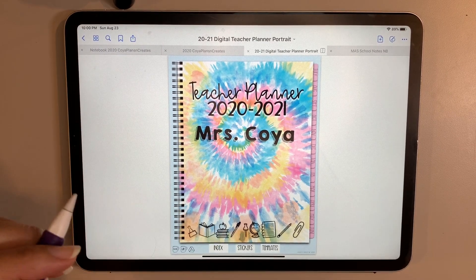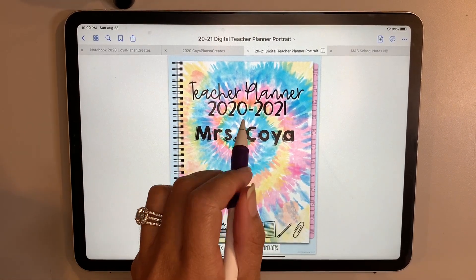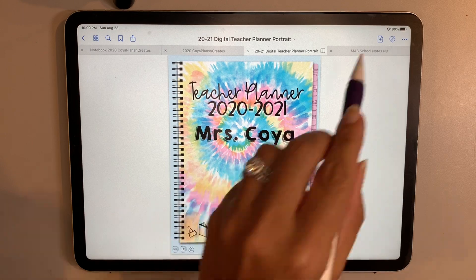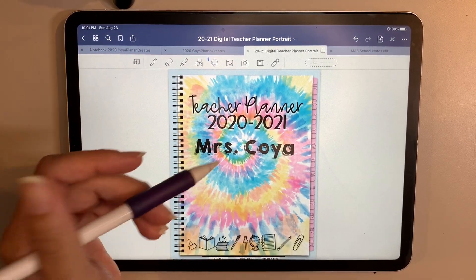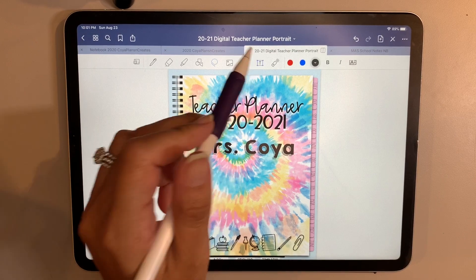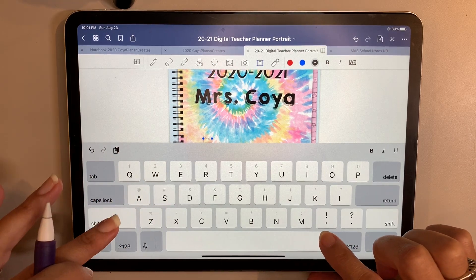This is a different style — I'm going to try portrait for my teacher planner this year. First things first, I wanted to customize the front of the planner. It doesn't come with your name, but I'll show you quickly how I did that. You can obviously handwrite it, but I wanted to do it in text — a funky text with some shadow.